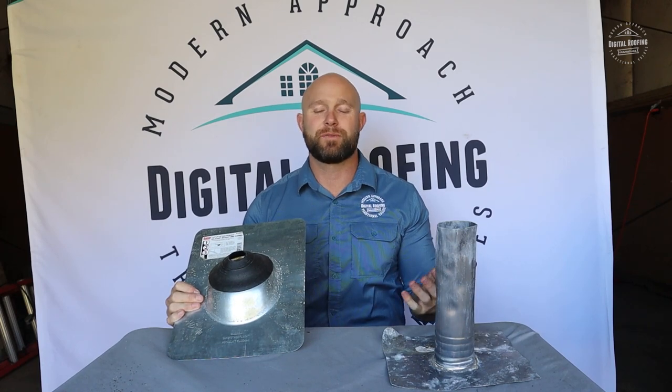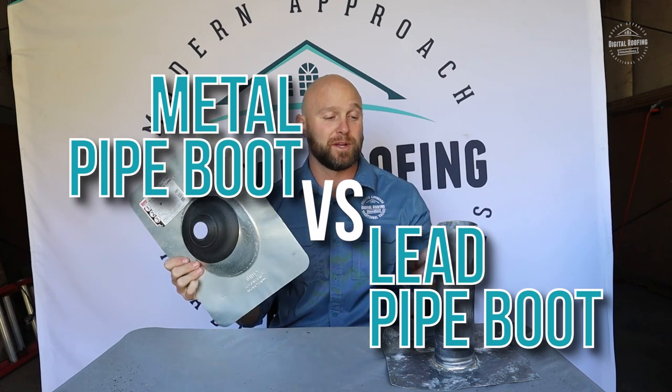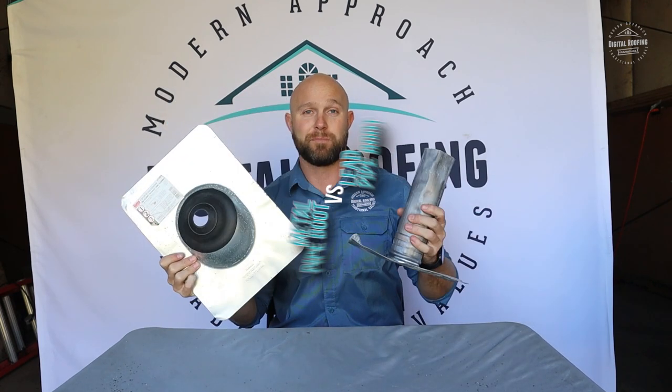You clicked on this video because you want to know the difference between using a metal pipe boot — or if you want to call it a metal flange — and using a lead pipe boot or flange.